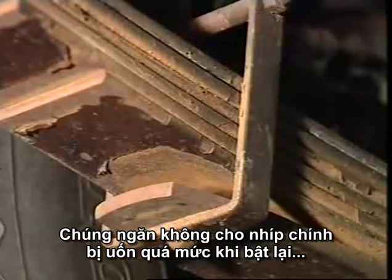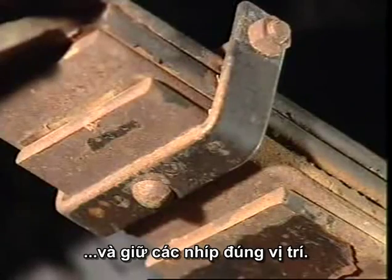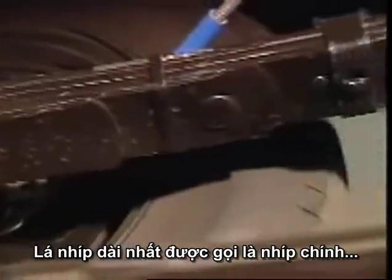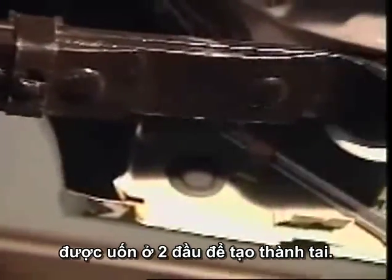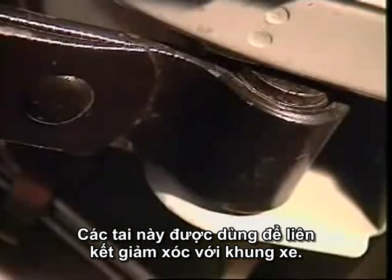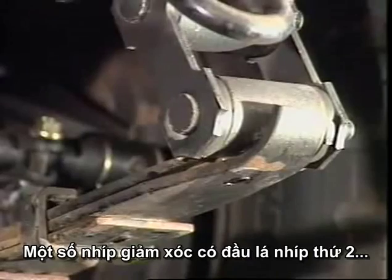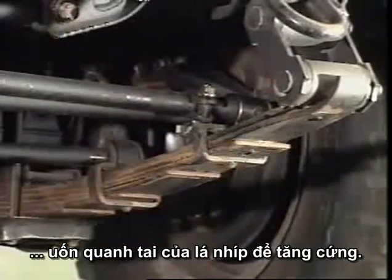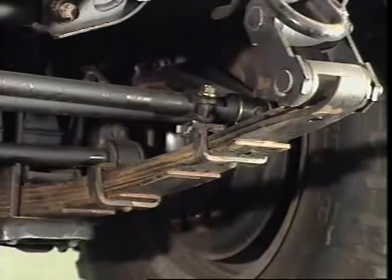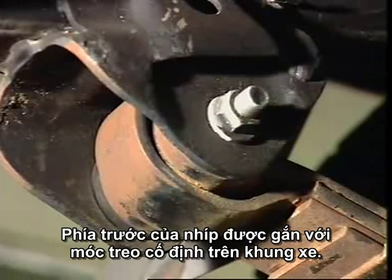The rebound clips prevent excessive flexing of the main leaf during rebound and also keep the leaves in alignment. The longest leaf, called the main leaf, is rolled at both ends to form eyes. These eyes are used to mount the spring to the frame of the vehicle. Some springs have the ends of the second leaf rolled around the eyes of the main leaf as reinforcement — this leaf is called the wrap leaf.